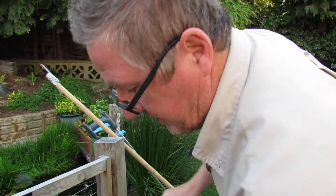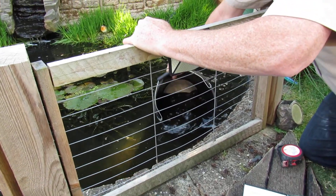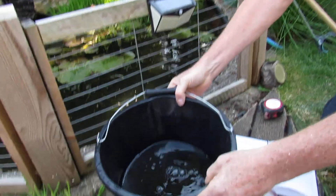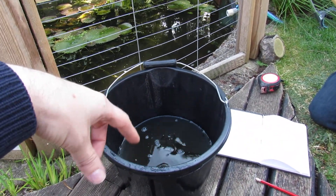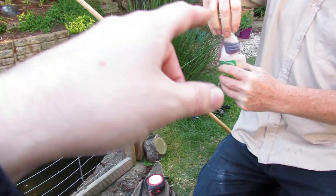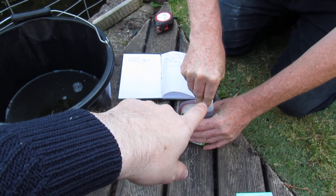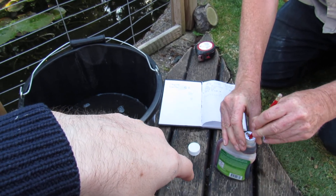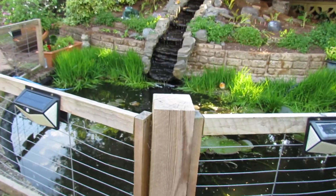It also says — which makes sense — to get a bucket of pond water and mix your stuff in there. So it says get a bucket of pond water, mix your 6 x 25 millilitre caps. According to our pond you might need slightly more or less. Then mix it in and tip it around the pond.